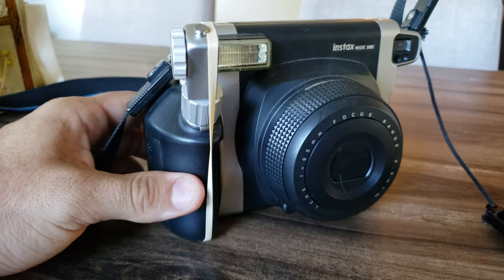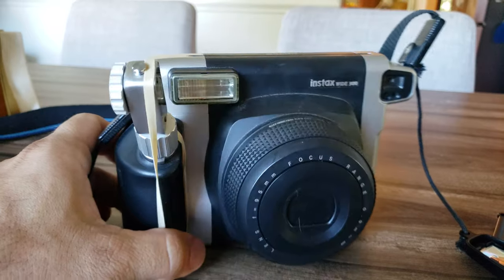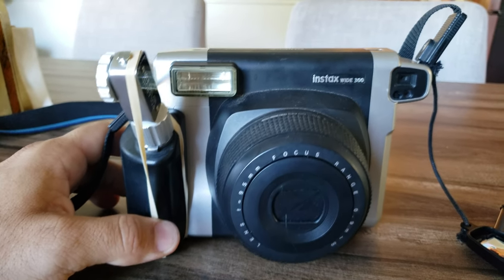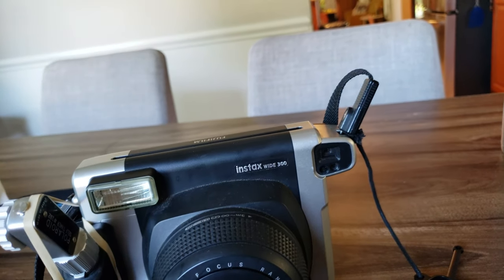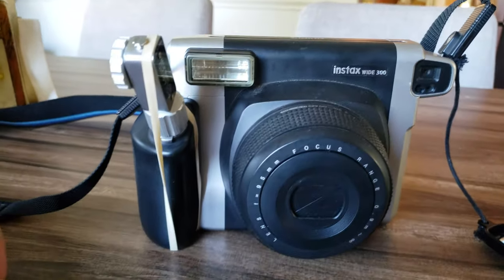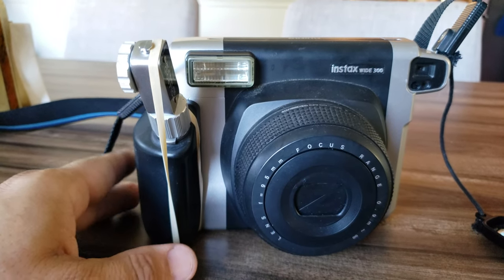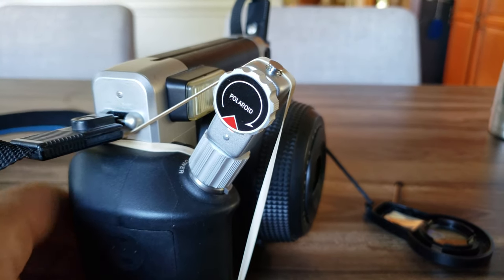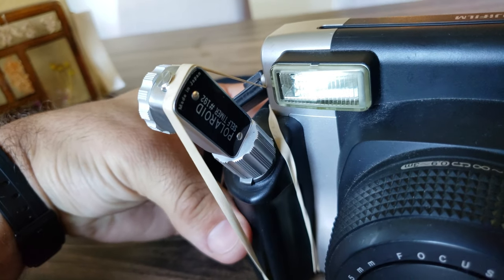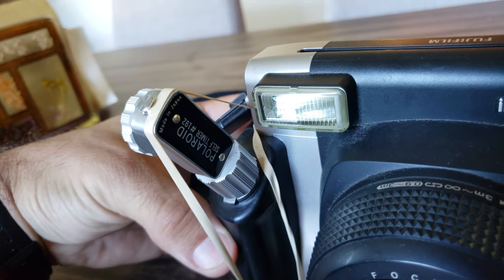For anyone who has an Instax Wide 300, or even a 210, when you first bought the camera maybe you were disappointed that it didn't have a self-timer. After having this camera for a couple of years I came across this Polaroid — it's a Model 192 timer from the thrift store. It's just a self-timer that came off of an old Land camera, probably from the 50s or 60s.